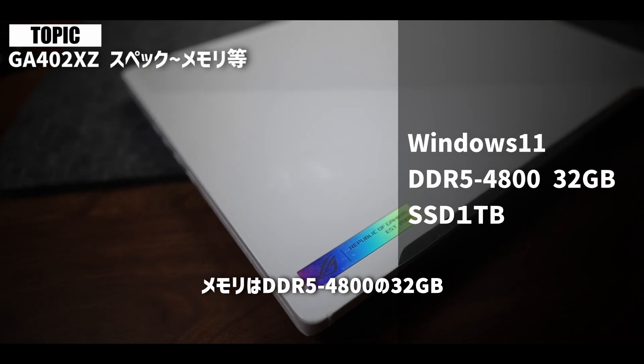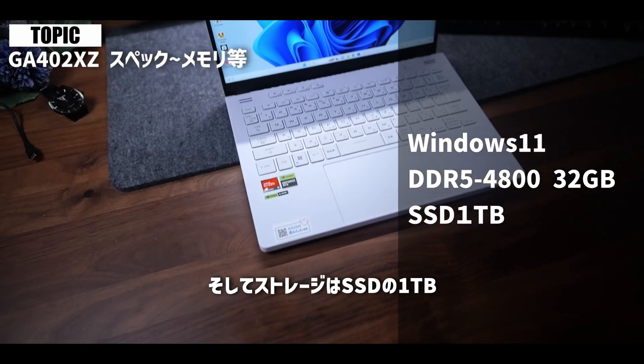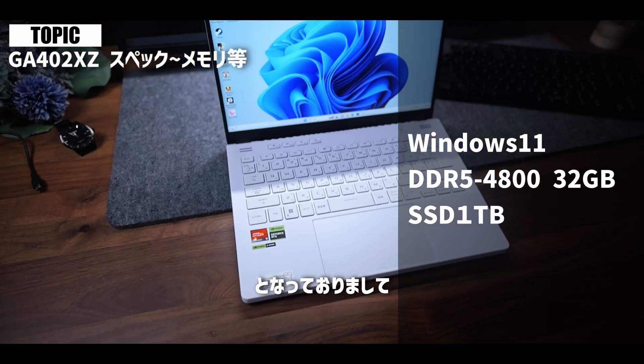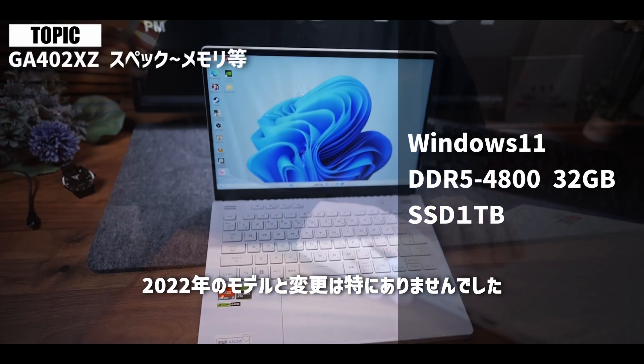ただここまでスペックが高いと、ゲーム配信だったりとか、バーチャルYouTuberの配信とかも全然余裕でできちゃうかなと思います。その他のスペックとしては、OSはWindows 11を搭載し、メモリはDDR5 4800の32GB、そしてストレージはSSDの1TBとなっておりまして、この辺は2022年のモデルと変更は特にありませんでした。